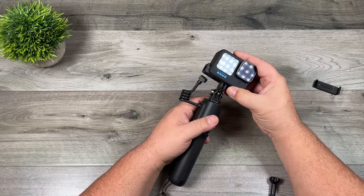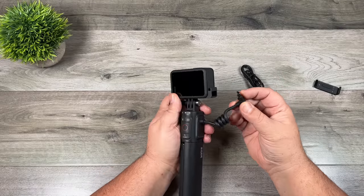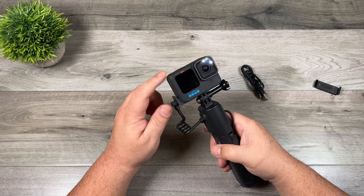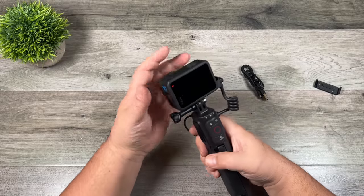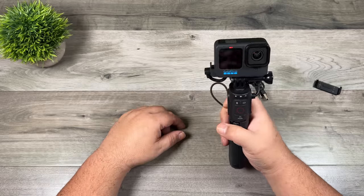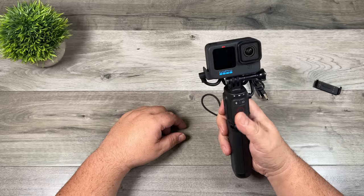Then we just attach the GoPro like we normally would and plug in the power cable. Just like that, you can see it's already charging up the GoPro. As mentioned, all the controls are conveniently at your fingertips, and whether you're filming out in front of you or vlogging you can spin it around and still have full control of the buttons.